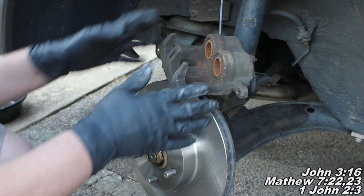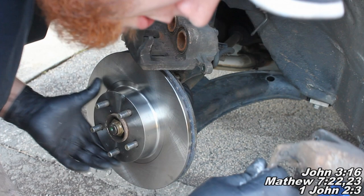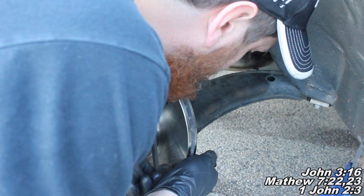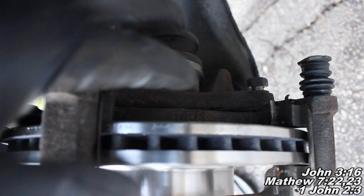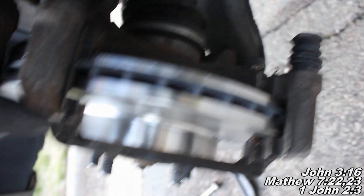Now we're going to put on our caliper bracket and install the new pads. Go ahead and stick this guy back in here and grab our 17mm bolt. You may have to push up against that rotor so your bracket will fit back in like it's supposed to. Then just make sure we get that bolt threaded into the caliper bracket. These are the two bolts I'm talking about - 17mm there and there. Those are the ones you take out and remove to remove this whole bracket piece.